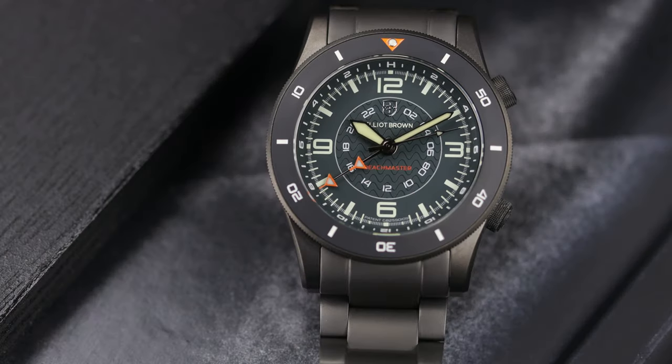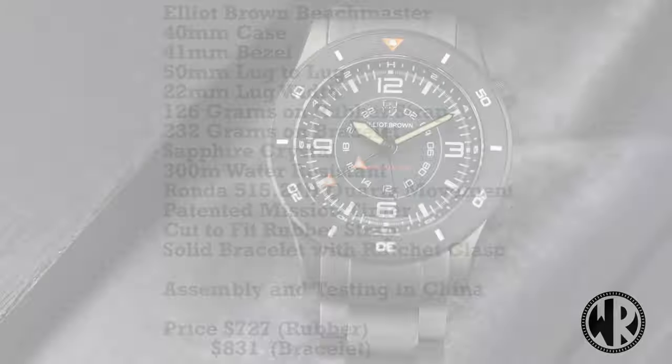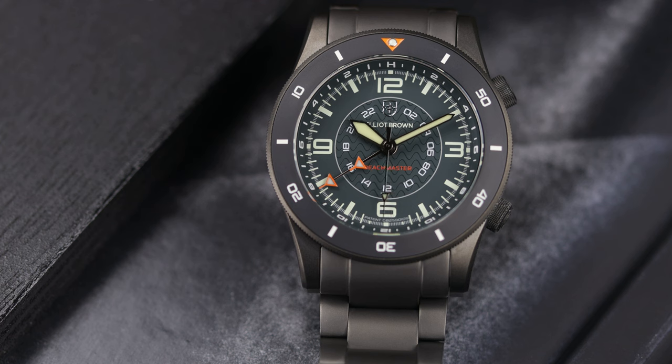So this is a Mission Timer GMT, and this actually has a patent as well. The patent is for the dial design and the way all these complications are placed on the dial and how they all work in conjunction with each other. I will put all the specifications on the screen, but you can also read all about this piece on the Elliott Brown website, as they perfectly describe all of the functions and how to use them.